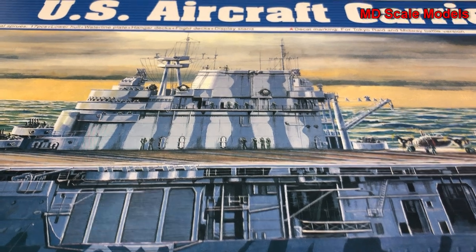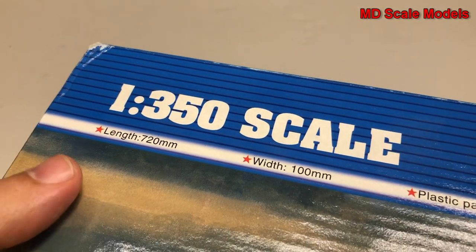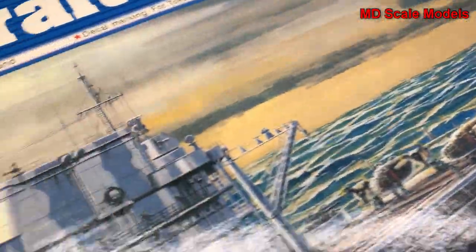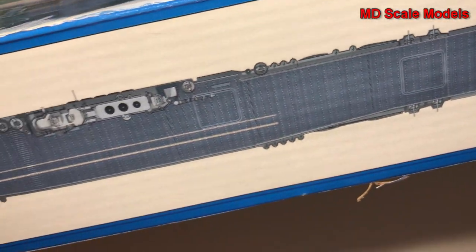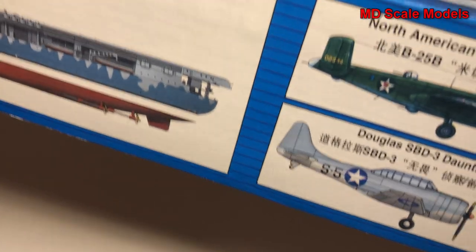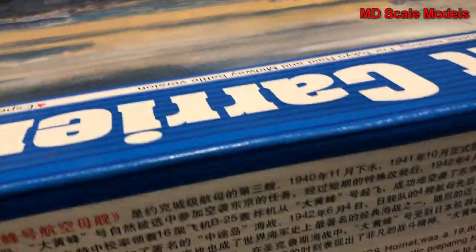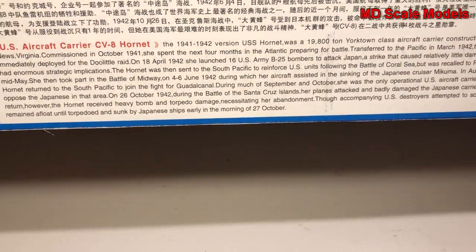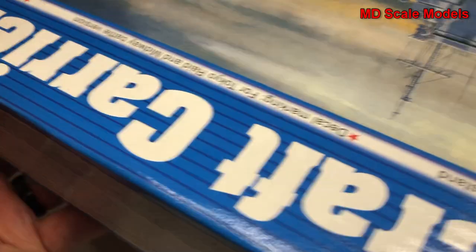This model kit review features a very large box - the USS Hornet in 1:350 scale by Trumpeter. You can see the dimensions on the box. This is the ship famous from the Tokyo raid and the Battle of Midway, and these plans show the B-25s that flew from it. There are some details about the aircraft carrier on the box.